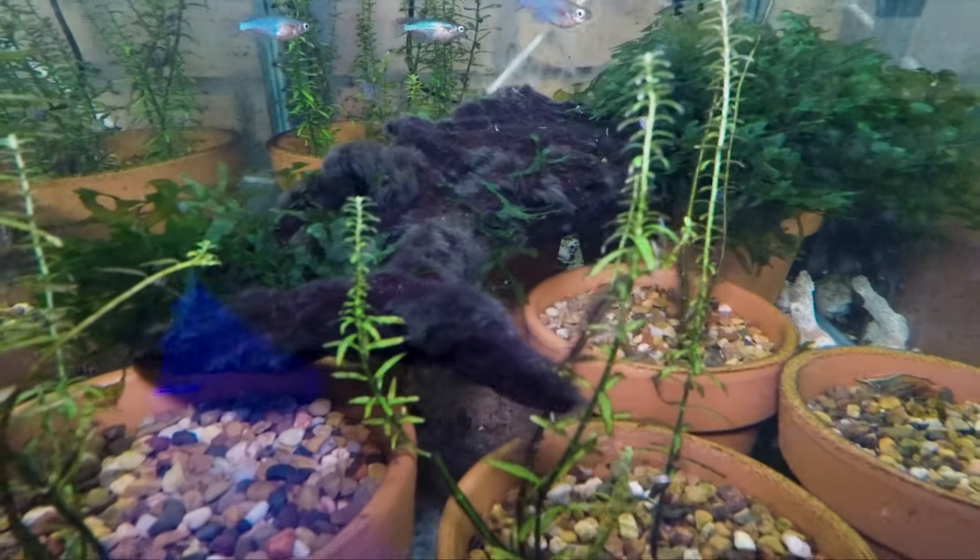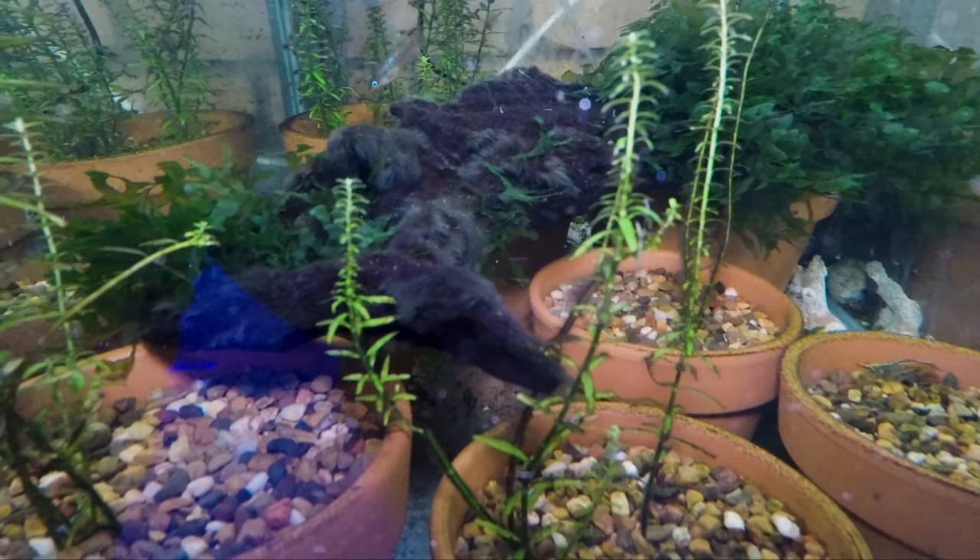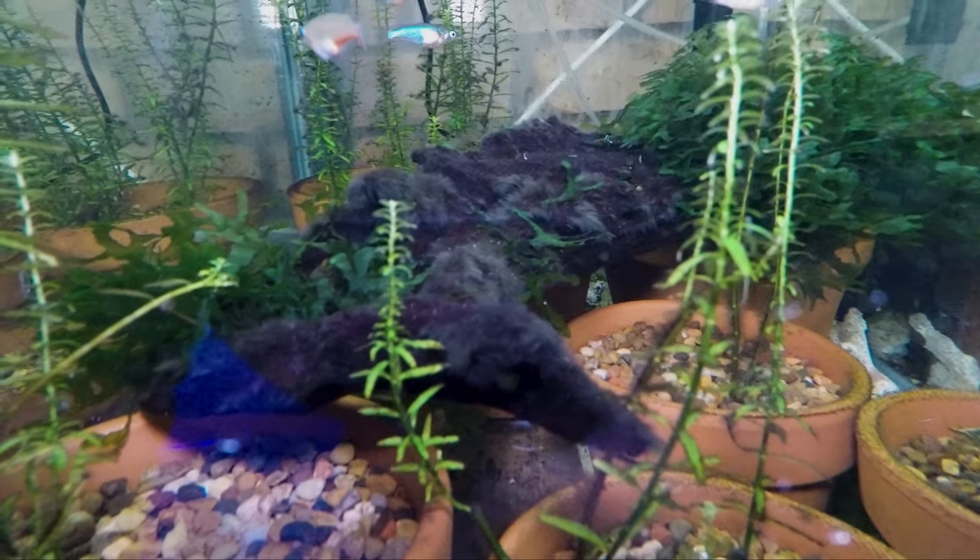It can also take on a few different colours — a dark red colour, a dark green colour, or commonly this sort of black appearance. So now that we've identified blackbeard algae in our aquarium, what can we do about it? How can we go about getting rid of it?